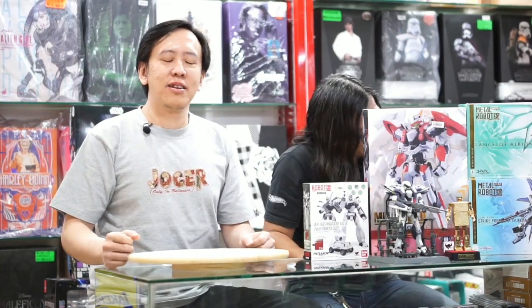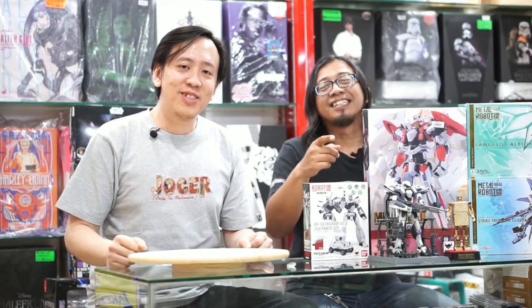Selamat datang di YouTube Channel Multitoys Indonesia. Masih bersama saya, Satria. Eh, Anda kok duluin gitu sih? Saya kan kaget, biasanya saya yang ngomong duluan. Pengen aja Pak Mol, masa nggak boleh? Selamat datang kembali di YouTube Channel Multitoys Indonesia. Udah saya duluin tadi, kamu bikin bingung kan?